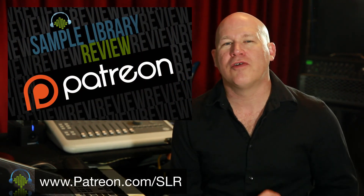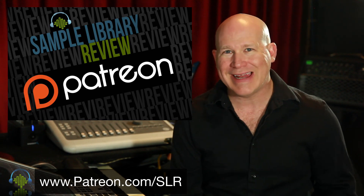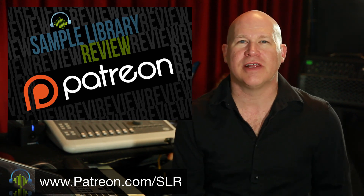Thanks for checking out the video. We'd love your support. Head over to our Patreon page. Find out how for as little as a dollar a month you can continue to help us bring videos like this to you.